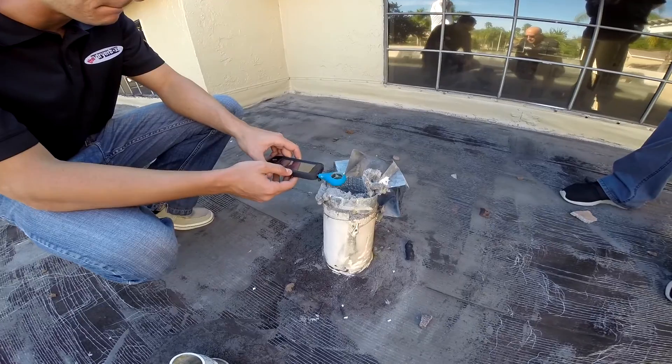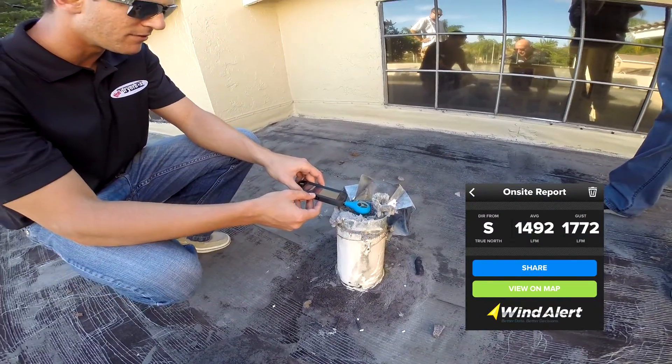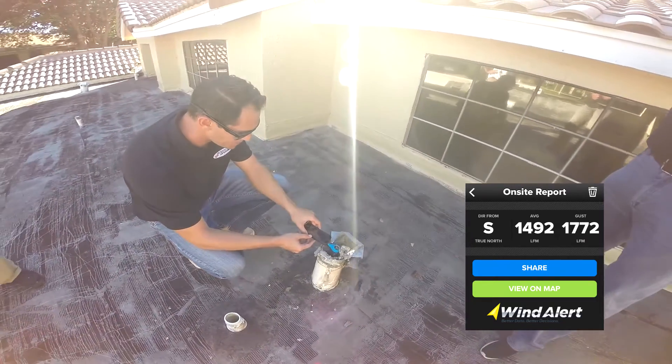Once you're at the termination point, use the vane anemometer in multiple parts of that four-inch duct to measure the maximum airflow velocity readings found in that system.